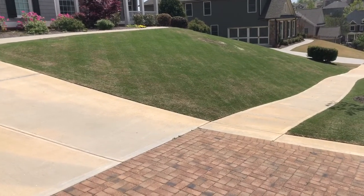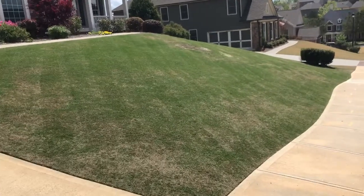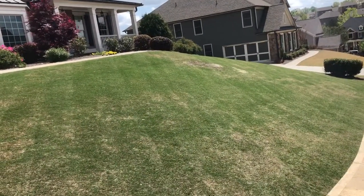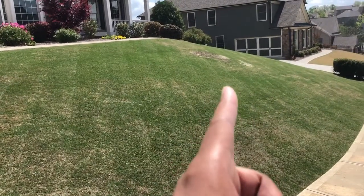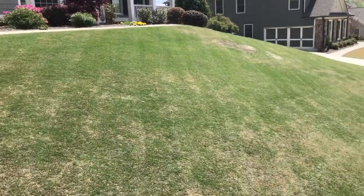Hey YouTube, it's the start of season three. As you can see, the spot where we left off last year is starting to fill in. The PGR that I put down at the end of the season probably hurt that filling in last year as well as it could have, but this year should finish up.